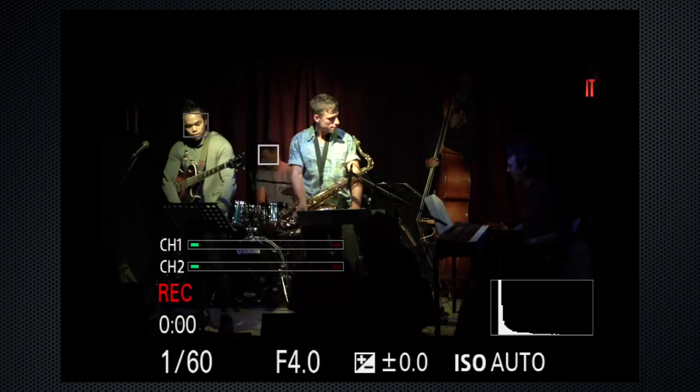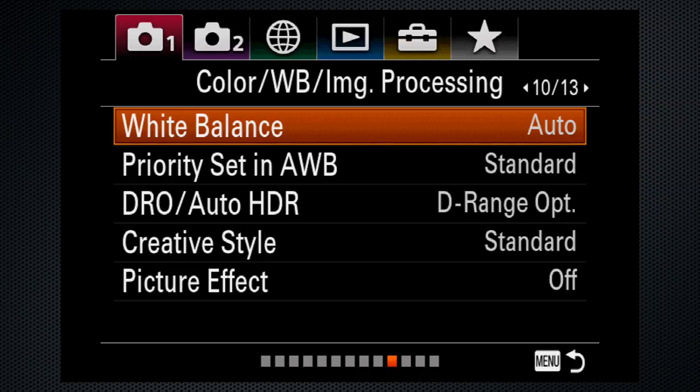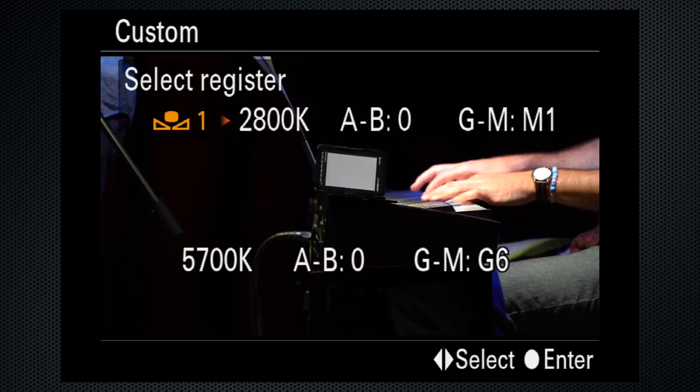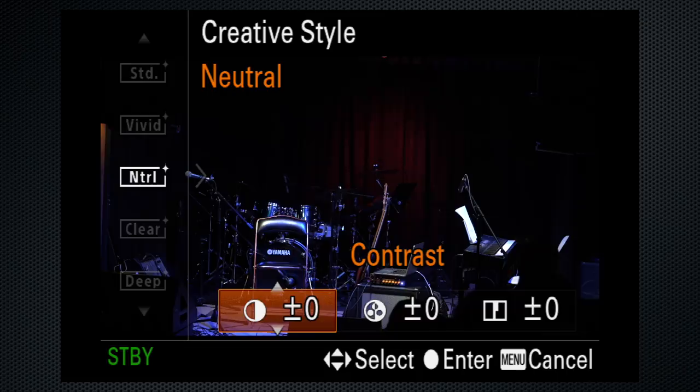Now, if you can spare a few more minutes, here are some advanced tips. I set a custom white balance on tab 1 screen 10 — set, then point at a white sheet of paper or a pro 18% gray card. Press the center button to capture, then again to save. My preferred creative style is neutral, and I turn down each of the custom settings. These are my personal preferences to reduce the crispy, oversaturated look typical to video.